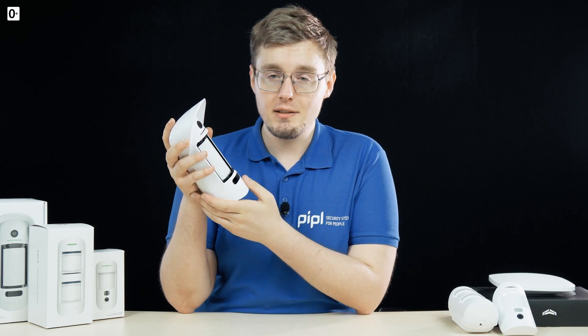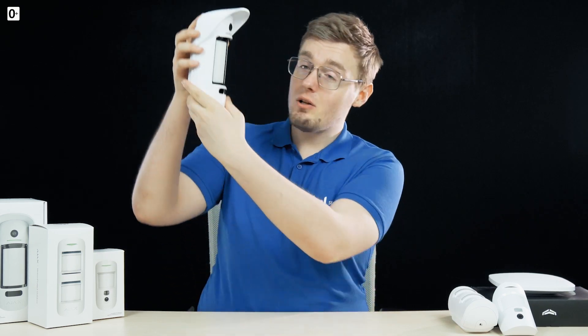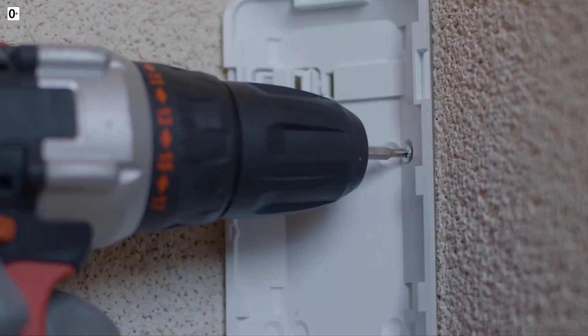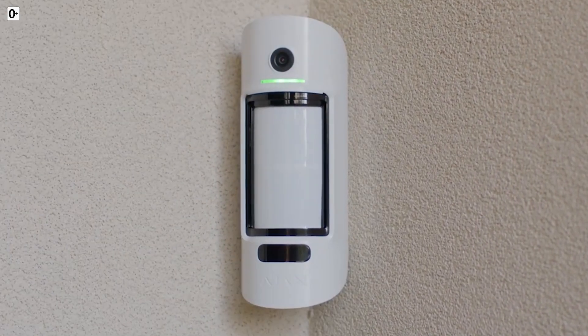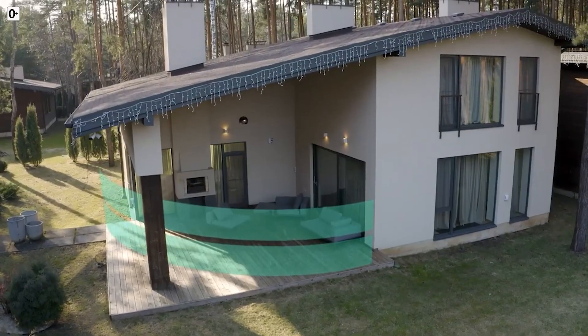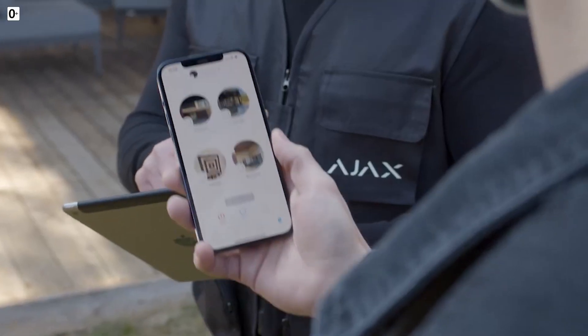The operating principle is simple: you have the sensor installed outdoors on the wall of your house, in front of the area you want to observe and protect from intruding. You arm your system from the phone app, expecting no visitors, and keep doing your business.